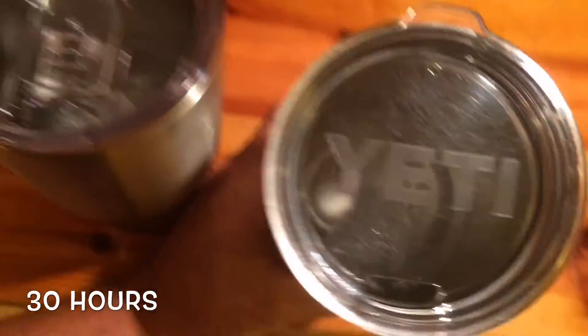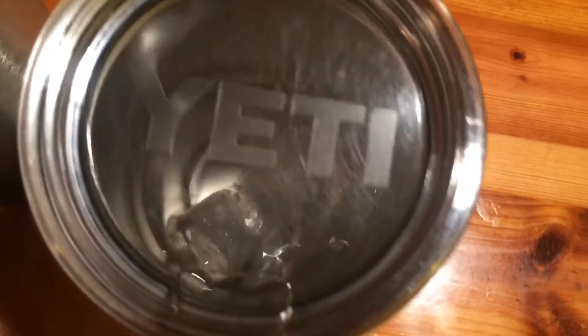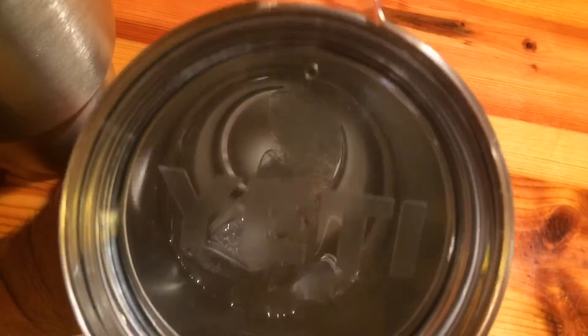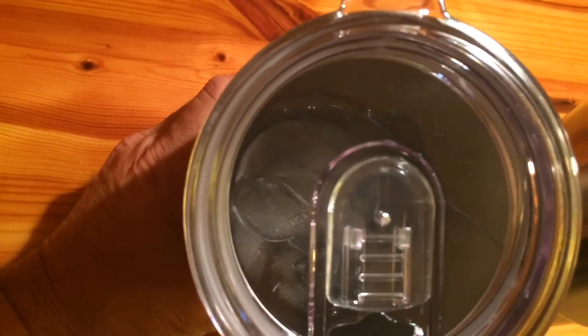Checking in again. It's now 12:15 am, just a little after midnight on the 17th of May. These things have been holding ice for a little over 30 hours. The Yeti on the right — still has ice in it, not a lot, but still has ice — mostly water. And then the RecPro — I actually believe the RecPro has about twice as much ice as the Yeti. They have both held out for 30 hours; it looks like the RecPro is outperforming the Yeti. We'll let it keep going.